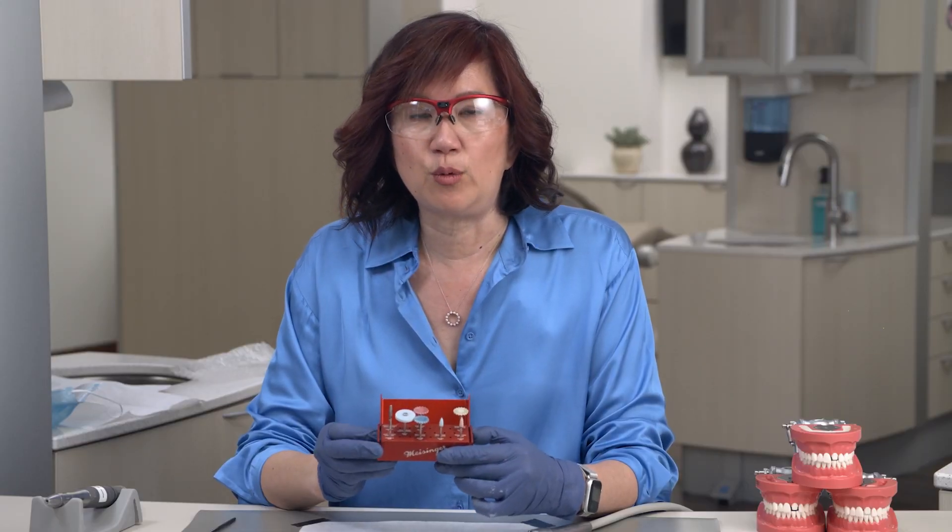When we work with our green state zirconia, we want to make sure that we wear gloves. The fats and oils from our hands will actually contaminate the zirconia and cause fluctuations in the final aesthetics — usually with the translucency, making it a little bit more opaque in certain areas. We also want to make sure that you wear a mask or use a suction unit, because we don't want to breathe in the zirconia particle dust.